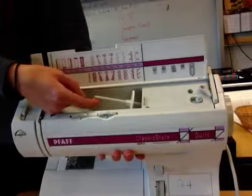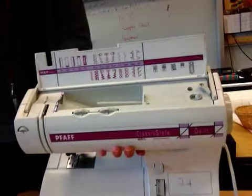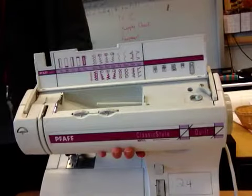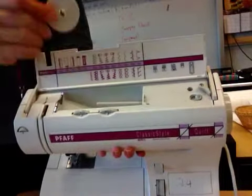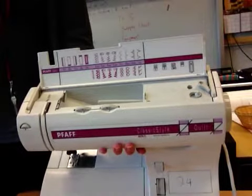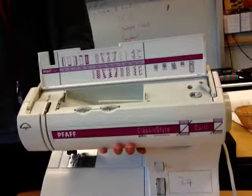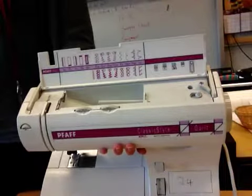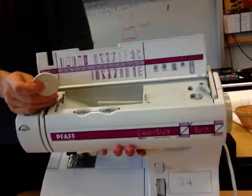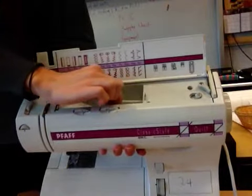Number seven is spool pin. You should all have what's called a spool stopper or spool holder — it looks like this. Slide this little piece off of your spool pin and hold it up in the air. On your diagram, this piece is number eight, so beside number eight write spool stopper or spool holder. Once you've written that down, slide the spool stopper back onto your spool pin so you don't lose it.